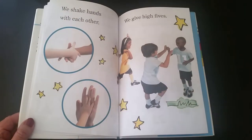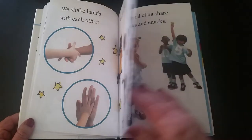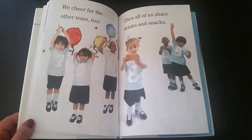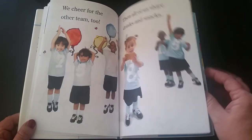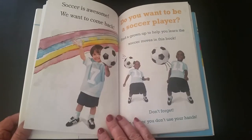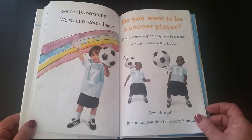We shake hands with each other. We give high fives. We cheer for the other team too. Then all of us shared drinks and snacks. Soccer is awesome — we want to come back!